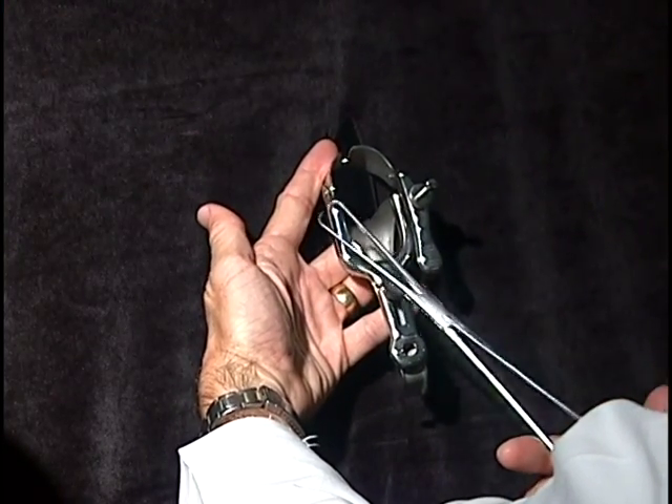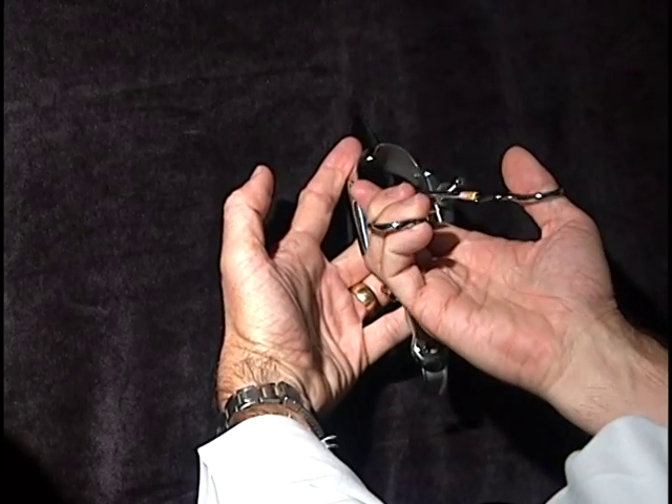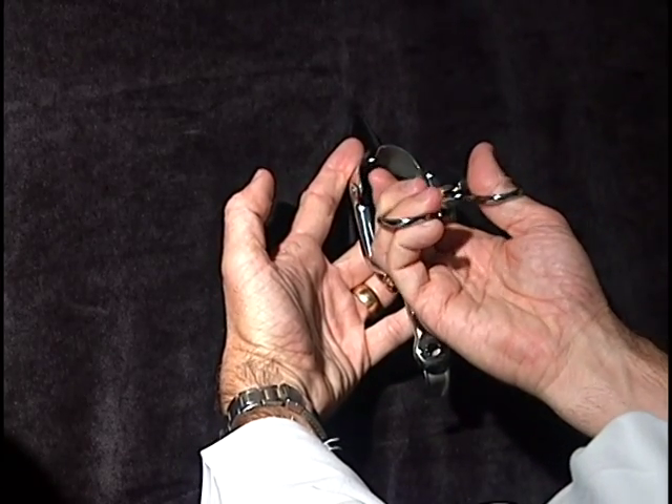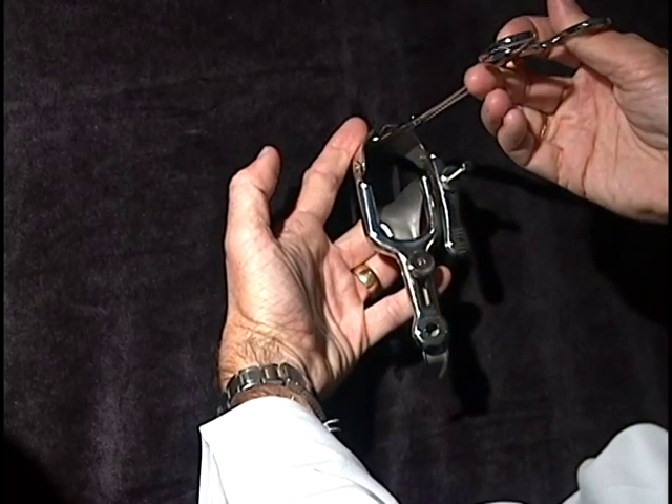This is a single tooth tenaculum. You can see the points at the end — they're sharp. This would be placed to the inside, and the cervix would then be grabbed, held, and controlled.